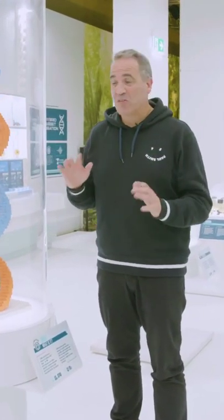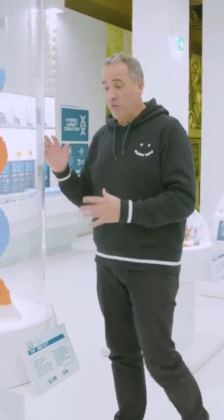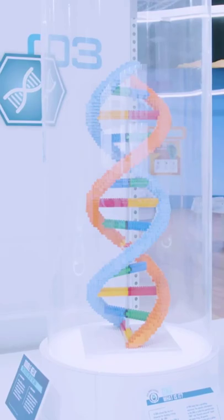Here in the lab we uncover the science of all of our Jurassic World dinosaurs. We start off by analysing the DNA of the dinosaurs. Here's a DNA that's completely made out of Lego.